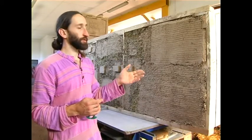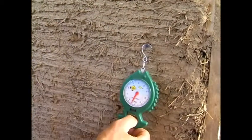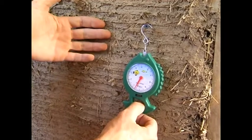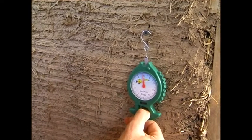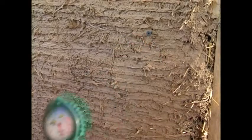To check endurance, we may conduct the following test. To check the endurance of the plaster, we screw a screw into the wall. This is the thin layer of rough plastering, and we are checking the endurance with the help of a steelyard. As you may observe, when it reaches 5 kg, the screw starts destroying the rough plastering.